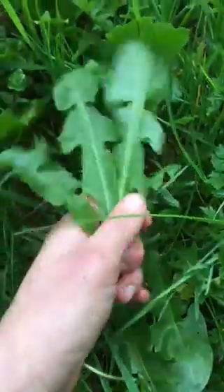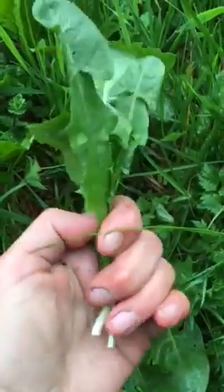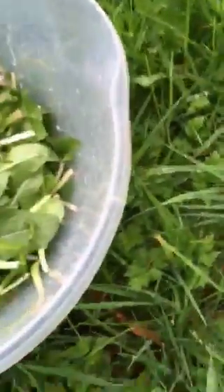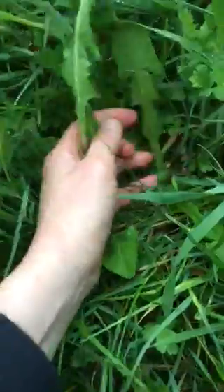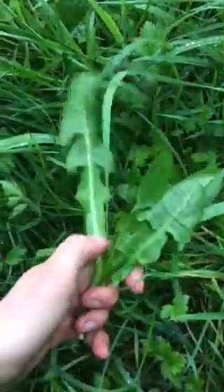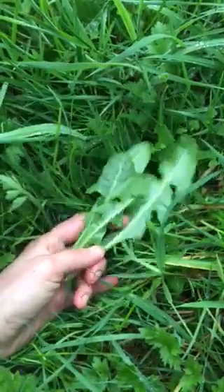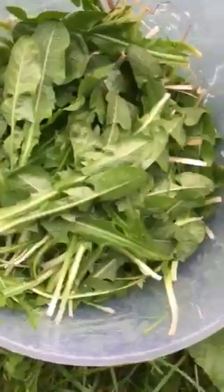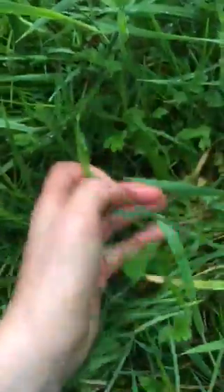Dandelion leaves and especially the root are very good for a sluggish liver. I make a tincture from the leaves and roots to promote liver health and help with hangovers. The best way to benefit is the raw, fresh way. For my salad today I'll mix dandelion leaves with grapefruit, mountain vinegar, spruce tip oil or rosehip oil, and a little bit of seaweed or wild seeds.